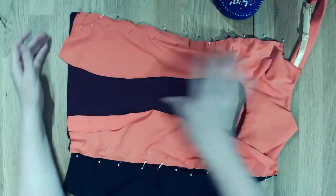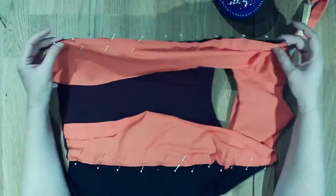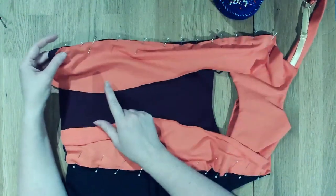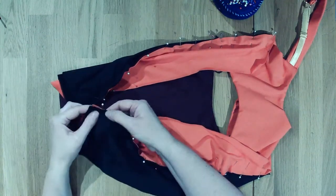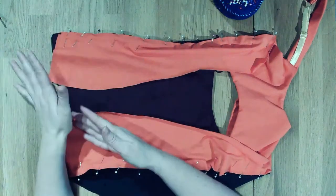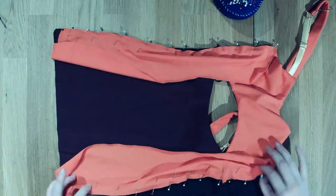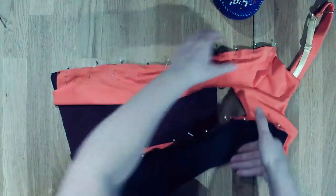Now that I have pinned everything - I can see I'm a little uneven over here somewhere along the way. I will start sewing from the top down to make sure that if something is a little bit off, it's better that it's at the bottom because then you can cut it off and make it even. I'm going to use my overlock machine, but of course you can use the zigzag if you want.